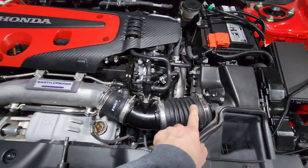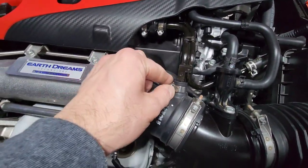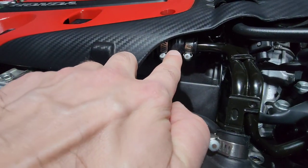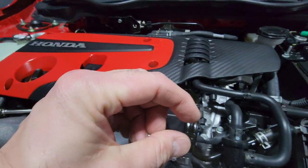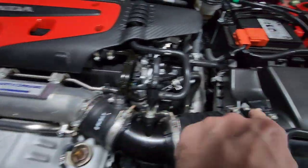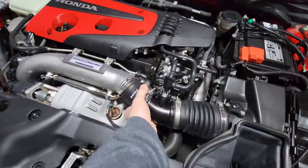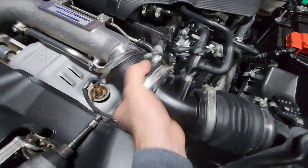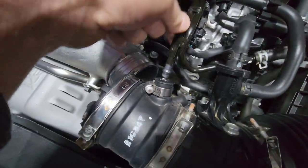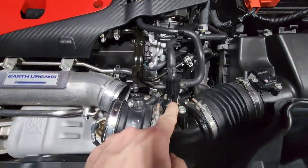Go ahead and loosen this clamp up, come down and loosen this clamp up. Even though you already loosened the second clamp, you're not going to be able to pull this out because it's connected here and you've only got about that much room for wiggle and this thing is that long. So just go ahead and loosen your two clamps, then grab this, pull, and it just pulls right out — no fuss.